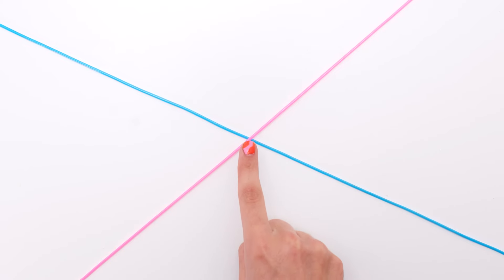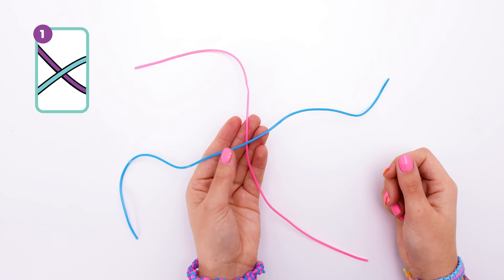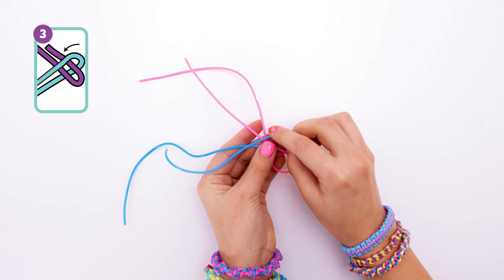As you can see, I've got two strings laid out here in a cross formation. I've also cut these evenly. I've got my blue string going over the pink one here. To kick this off, I'm going to wrap the pink one around like this, so you may need to use your thumb to hold each end down.